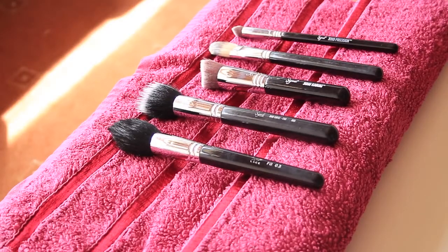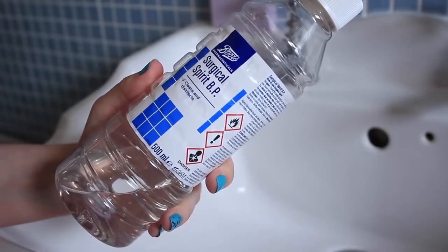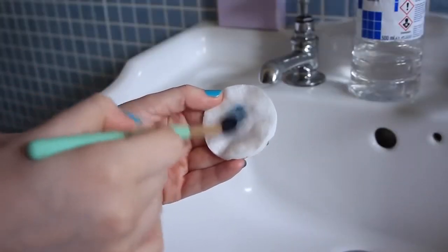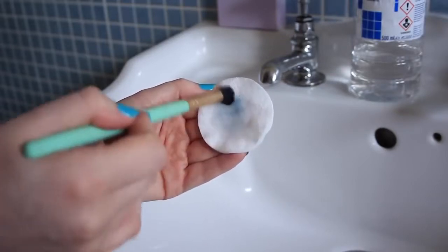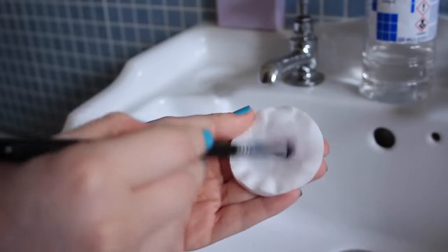I deep clean my brushes once a week and spot clean them after each use. To spot clean I use a product called surgical spirits — I get mine in Boots but any pharmacy will stock it. I apply a little to a cotton pad and swirl my brush in the formula, which removes what's on the brush and also sanitizes it. This is another affordable product — you don't need to shell out for fancy brush cleaners or cleansers.